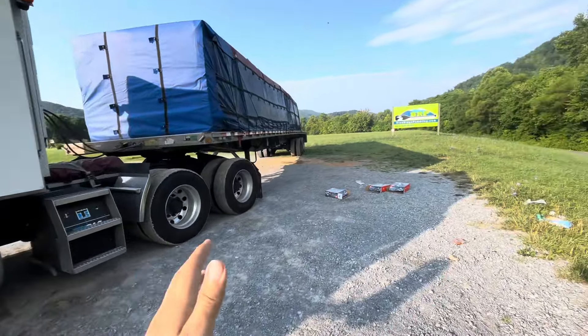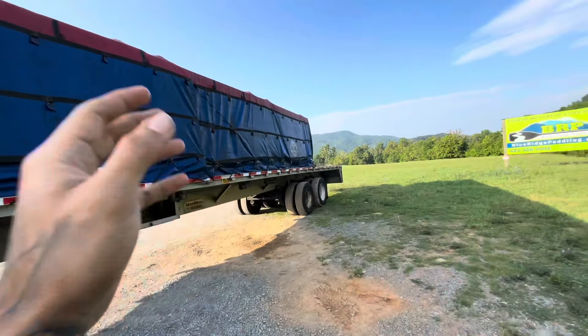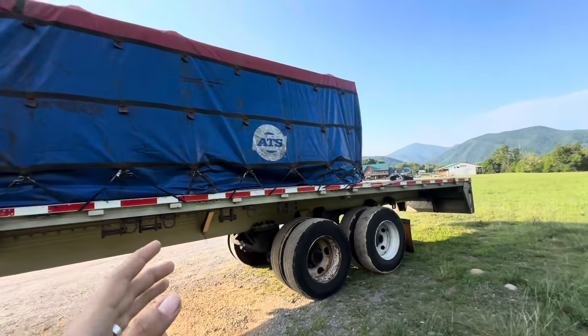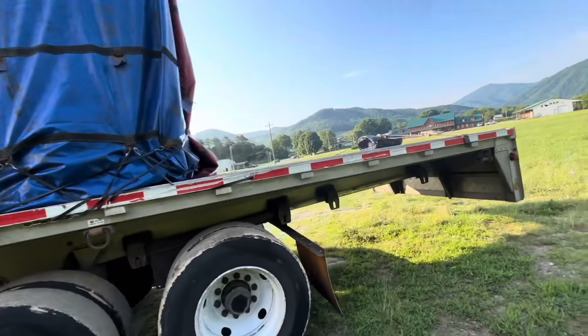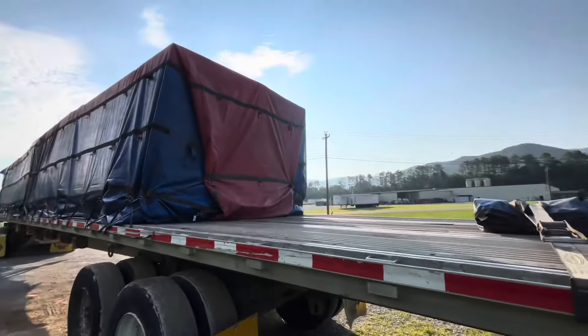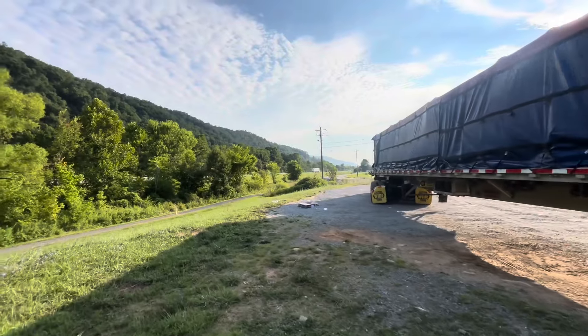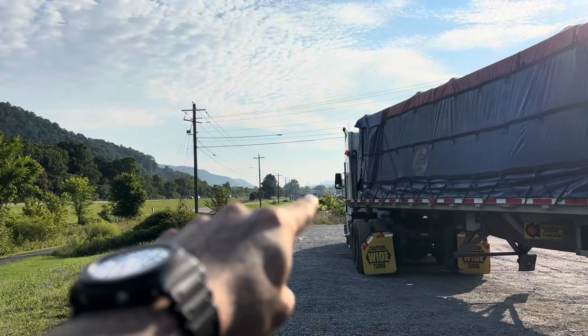Somebody went tubing or something — people can't pick up after themselves. Anyways, this is the load and that's the tarp. I forgot to show it when we were in Florida when I finished it, but it's pretty simple — it's just lumber so it's gonna be easy to tarp. We spent the night right across the street from where we're delivering right now.